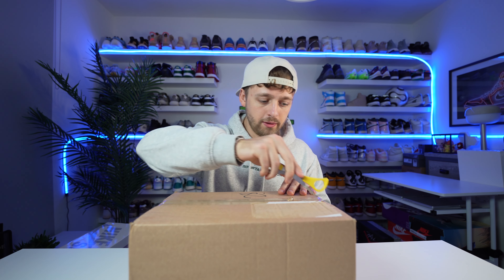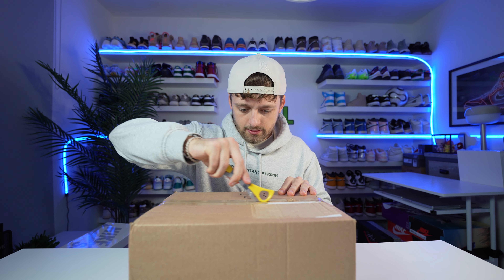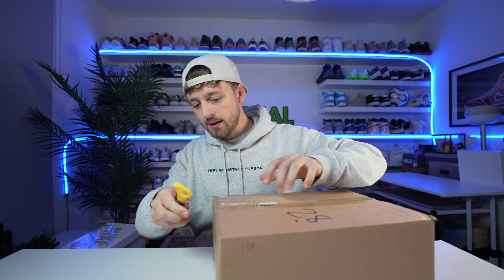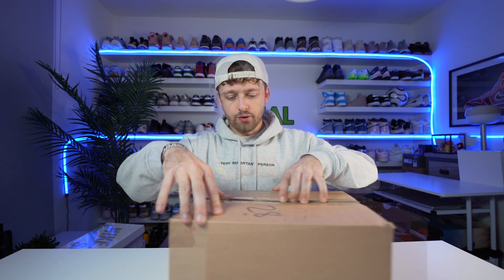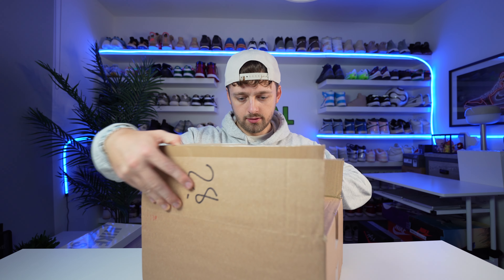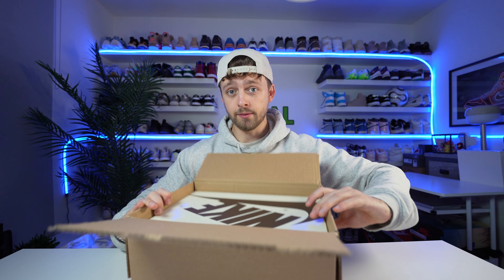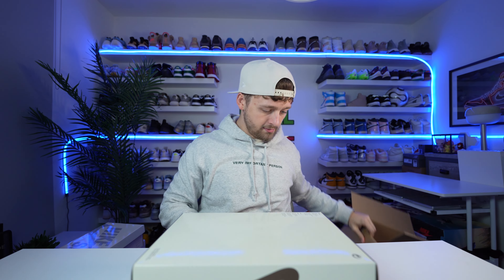Pretty excited to open these up and take a look at them. So if you haven't guessed already or seen the thumbnail, these are the Travis Scott x Nike collaboration for golf. I'm really excited about these. If you didn't know, I actually do play golf — I'm not very good — but I might actually wear these on the course. Maybe they'll make me play better.